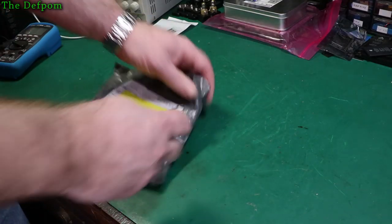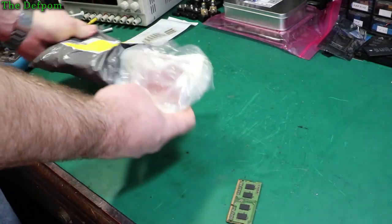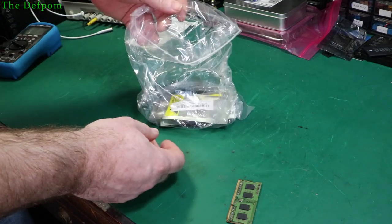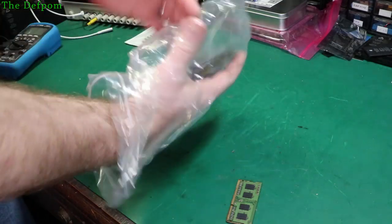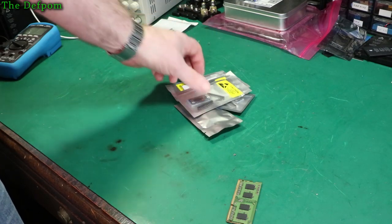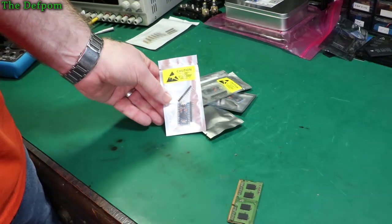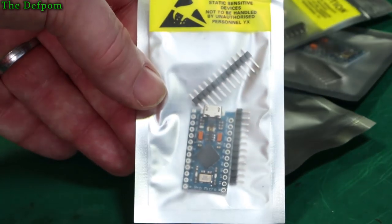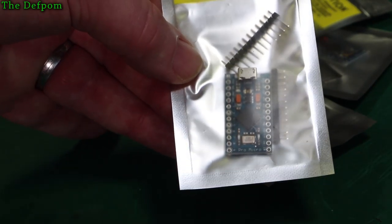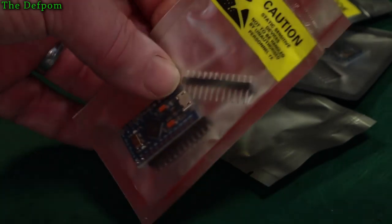See what's in here. These are... on the tip of my tongue, I just can't think of what they are. It's a Pro Micro — there we go, Pro Micro. I've got these instead of my Pro Minis. There's a reason for that: it's because it's got the USB port built into it.